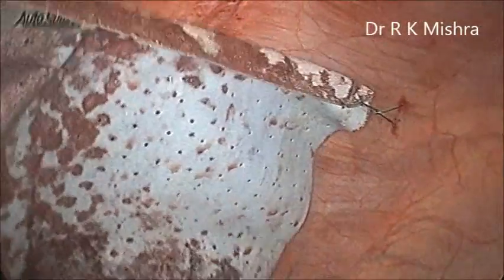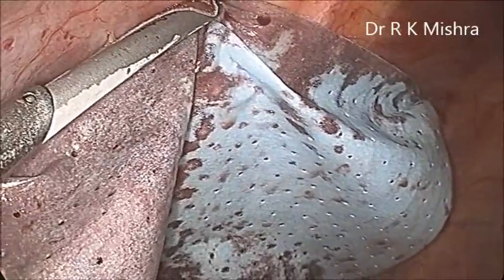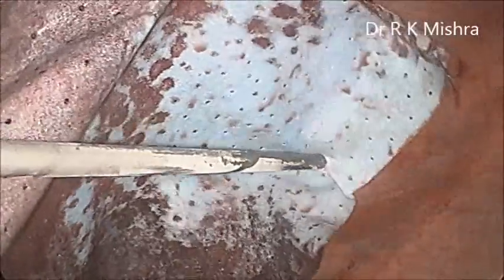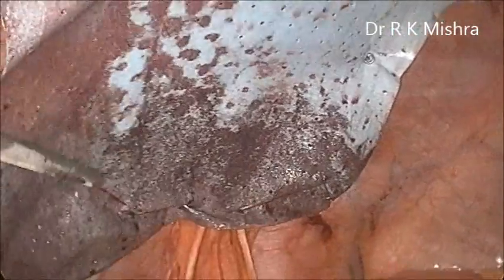In some rabbit experiments they have proven that after a few months of surgery, when they cut the abdomen of the rabbit to see — after putting the dual mesh — there was no adhesion. Here you can see multiple tackers have been used. The amount of tackers you will apply — fire all around — so that the mesh can be nicely spread all over. Care should be taken that accidentally tackers should not be fired into the inferior epigastric vessel.